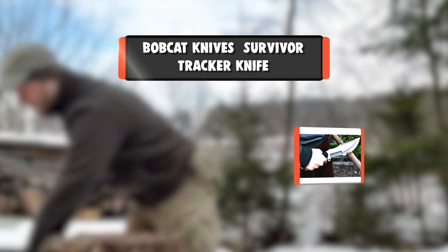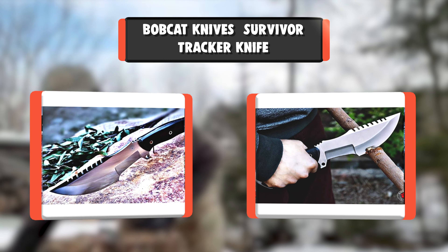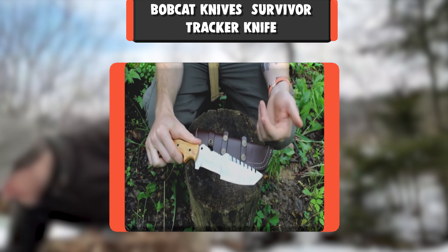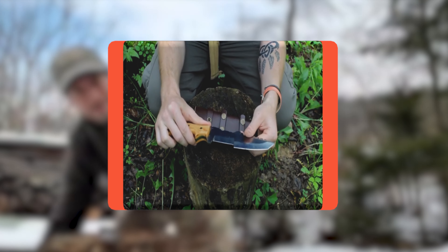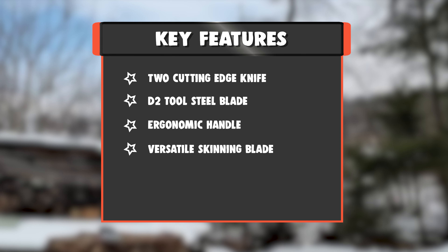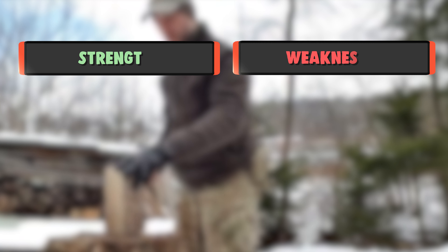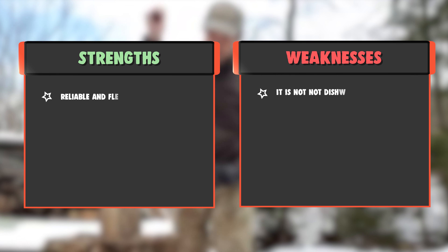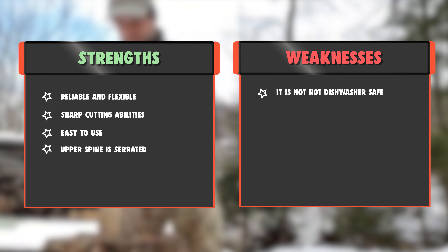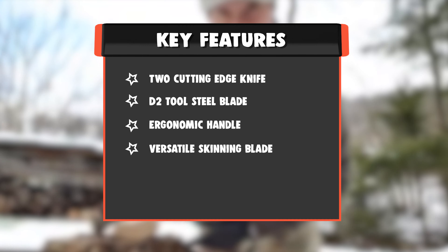Number 5: Bobcat Knives Survivor Tracker Knife. D2 Tool Steel just keeps cutting. It's been around a long time and enjoys a solid reputation among custom knife makers and knife users. Key Features: Two Cutting Edge Knife, D2 Tool Steel Blade, Ergonomic Handle, Versatile Skinning Blade. Strengths: Reliable And Flexible, Sharp Cutting Abilities, Easy To Use, Upper Spine Is Serrated. Weakness: It is not dishwasher safe.